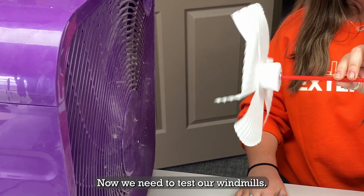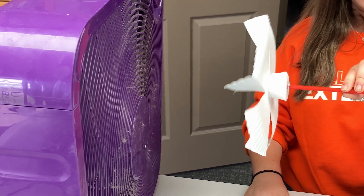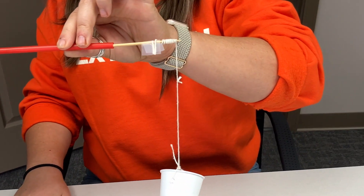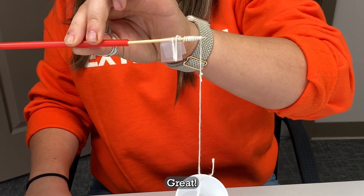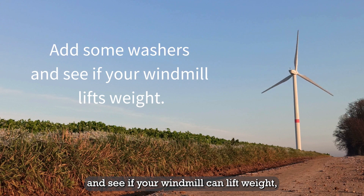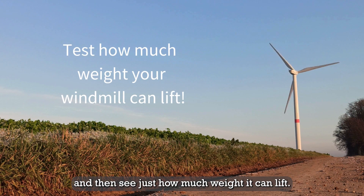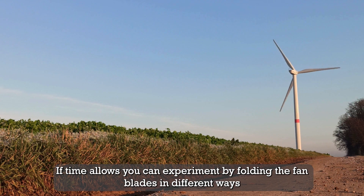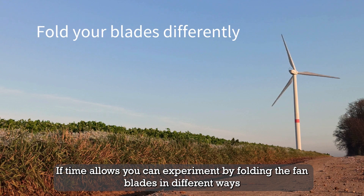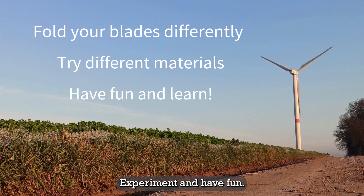Now we need to test our windmills. Each group will take turns at the fan. Does your windmill spin? Great! Add some washers or other items to your cup and see if your windmill can lift weight. See just how much weight it can lift. If time allows, you can experiment by folding the fan blades in different ways or try an entirely different material. Experiment and have fun.